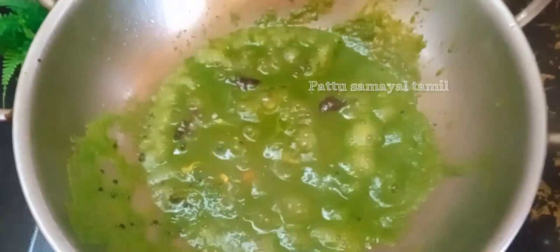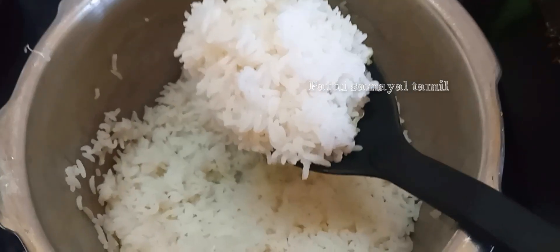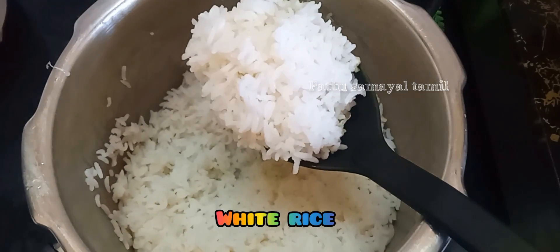I will cook the stove in a few minutes. At the side of the top, make it ready.